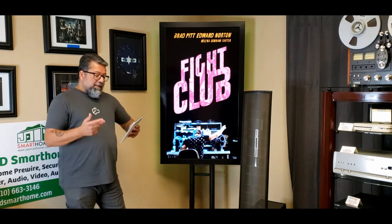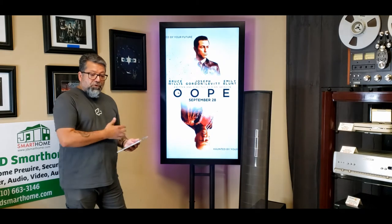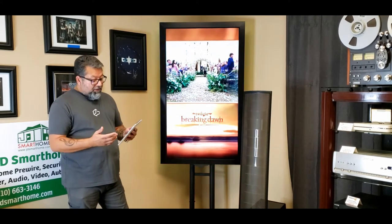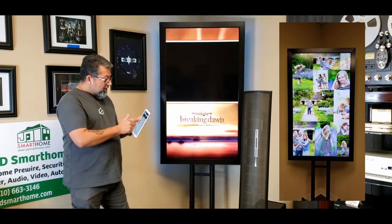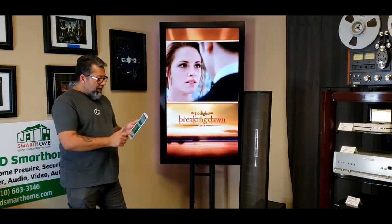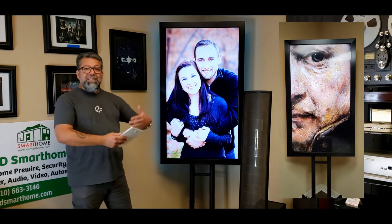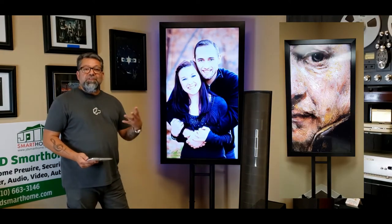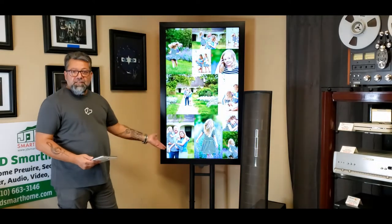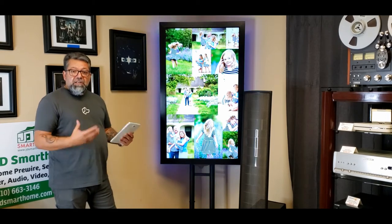If you have your own video or pictures, you can display those here as well. The board isn't going to be displaying movie posters 24/7 — you might want to display family pictures. You can upload your own media right to the board and select it right from the app on your phone or tablet. Select family pictures and immediately you've got family pictures displaying when nobody's watching a movie. You can continue to use the board with different content and control it by swiping to the next family picture.